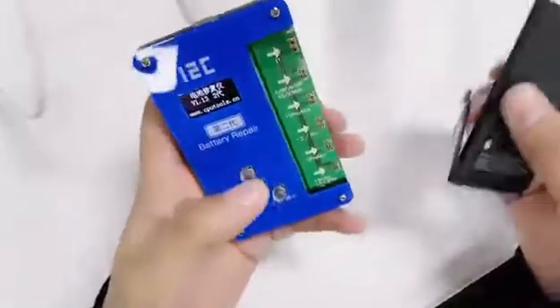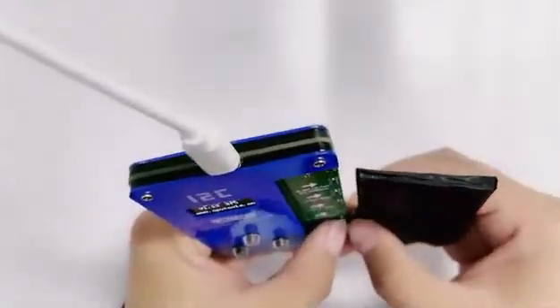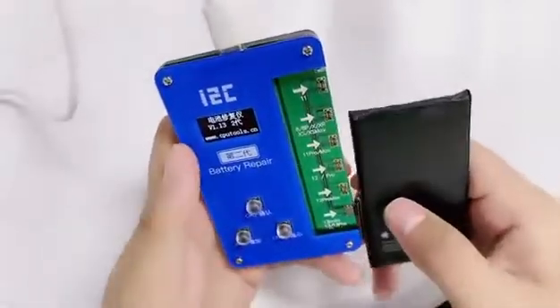We pull out the Berminis 13 battery repair device. Connect the battery to the Berminis 13 battery repair instrument for data modification.